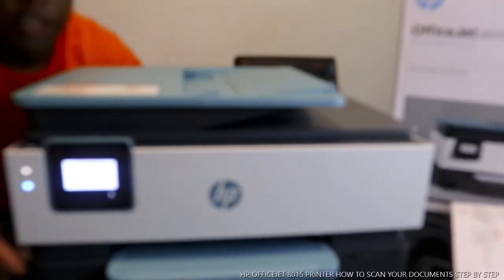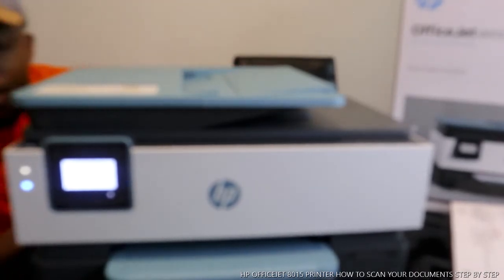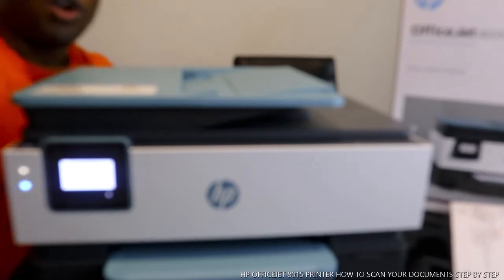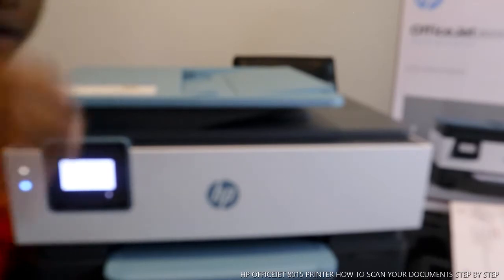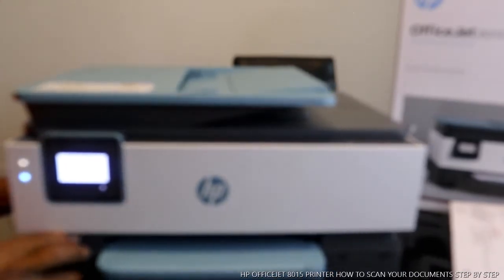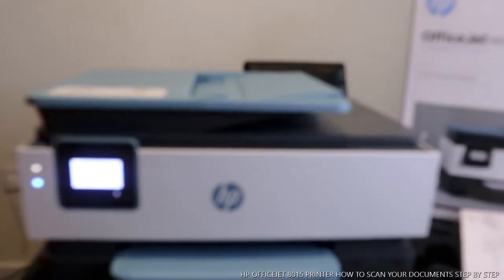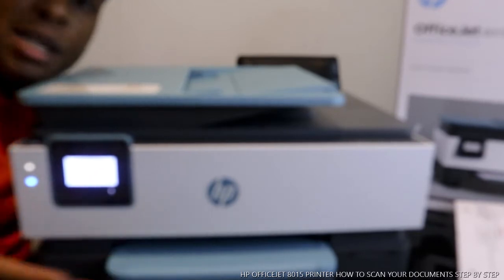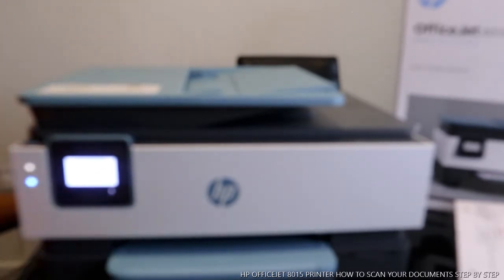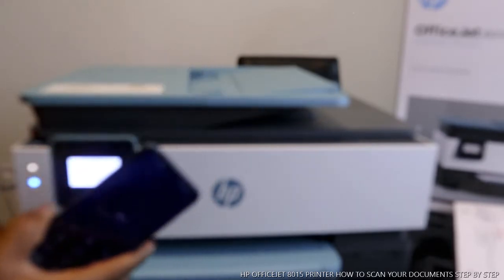Hey guys, greetings, welcome to Vinal TV. How are you doing? I hope you're doing well. We've got the HP OfficeJet x015 here. I'm going to show you how to scan your documents. If you check my previous video, you'll see how we connected this printer to Wi-Fi. Right now, what we want to do is to scan the documents with this printer. To do this, we need to go to our mobile device.